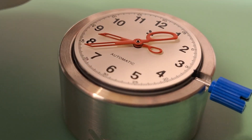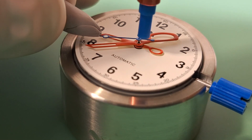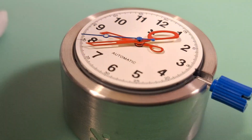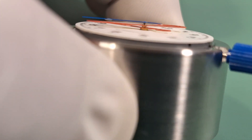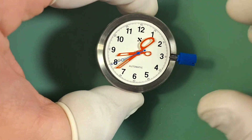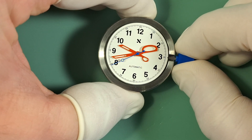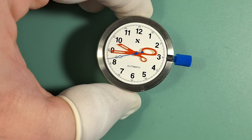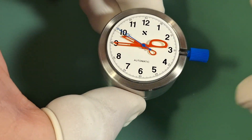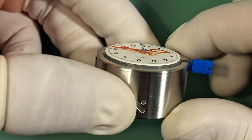Now we can go ahead and install our second hand. Very similar process — I like to hold it with some Rodico, get it set right over the pinion. The second hand is a really tiny one; I usually hold my breath for this. Got it first try! Take your time with that. I always like to check from the side profile to make sure our spacing is set correctly, then check that we don't have any interference by rotating the hands around. That goes smooth. Then I click the crown in and make sure the seconds hand can run under its own power over the minute hand, checking that there's no interference and that we have plenty of clearance from that side profile.